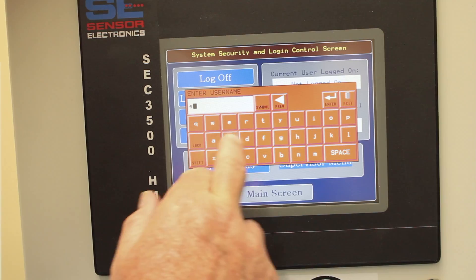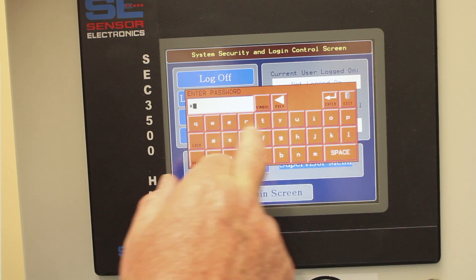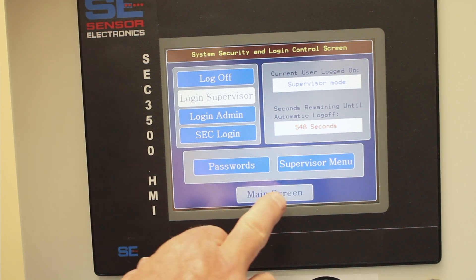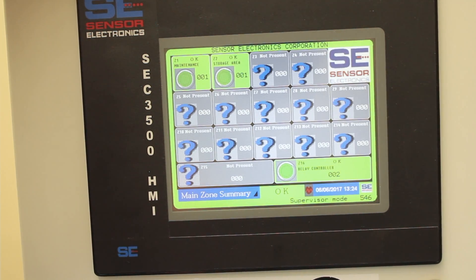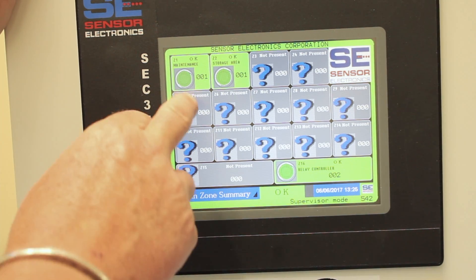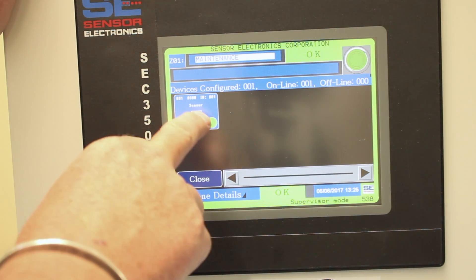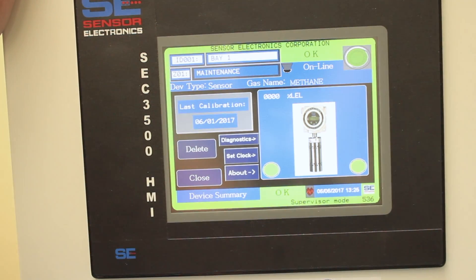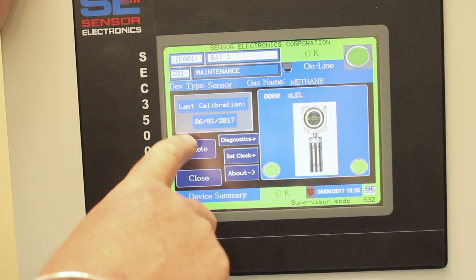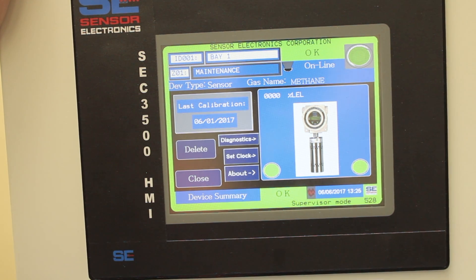Once you're logged in, go to the main screen and choose the sensor you want to calibrate. We'll go to Zone 1 and ID number 1. To get to the calibration screen, we can see it was last calibrated on 6-1-2017.